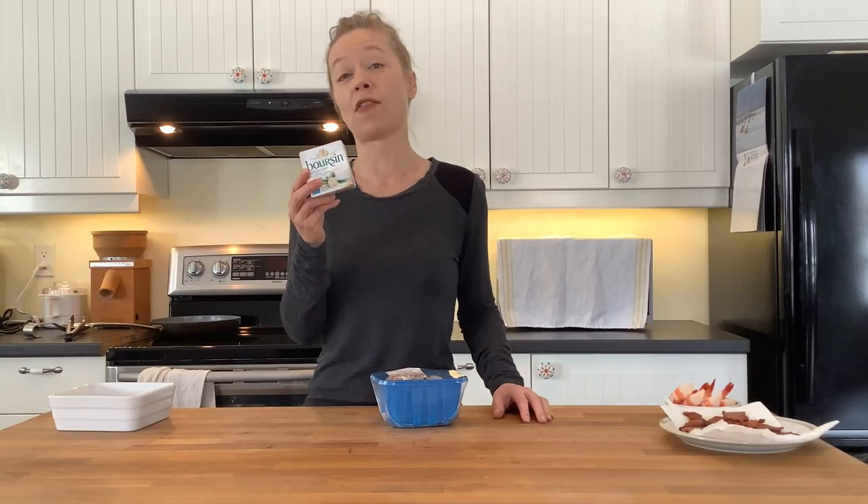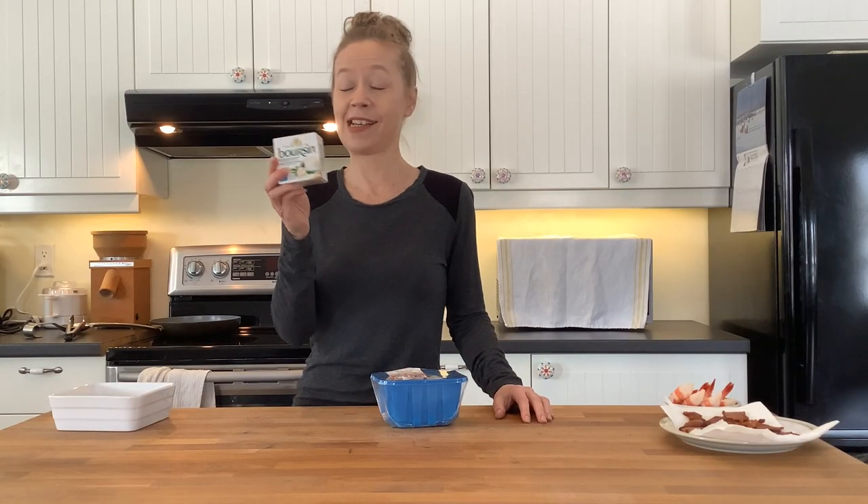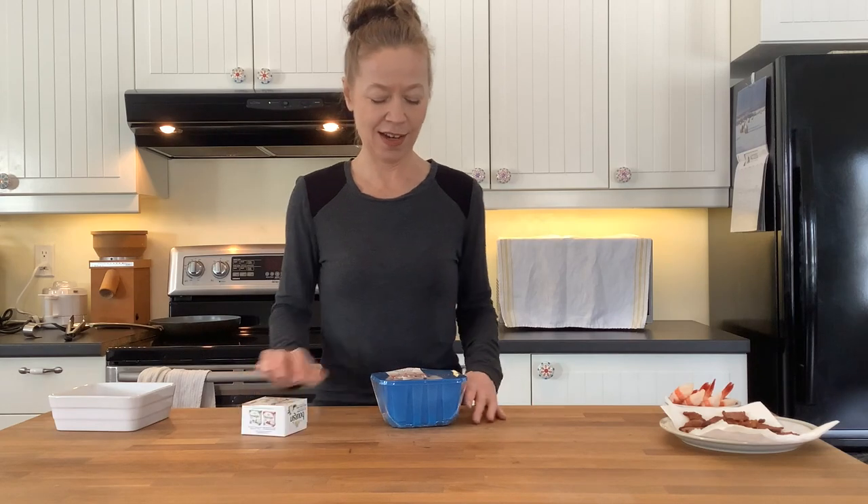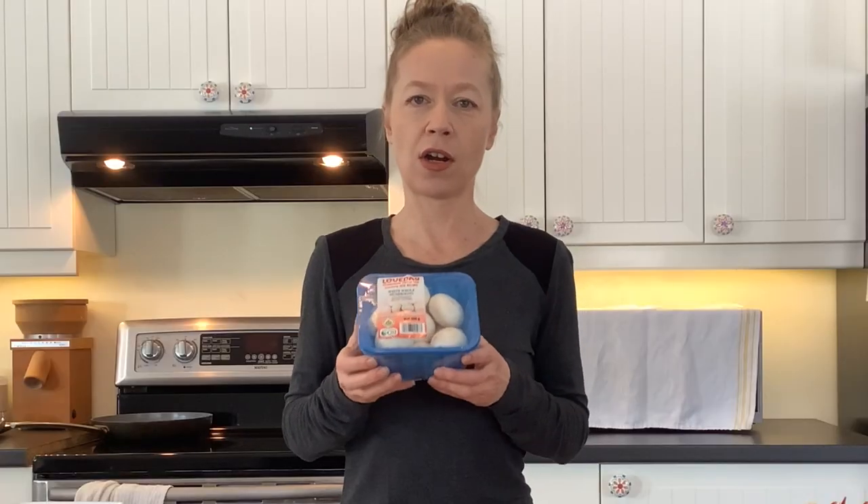Bourzan used to be kind of hard to find, but lately it's easy to find. I actually bought this at June's here in Miami, so if you live in one of the bigger places with a branch, it should be easy to find. If you have the darker cremini mushrooms, those would work too. I just thought these ones looked really nice this time, so I'm using plain white.